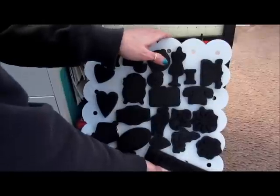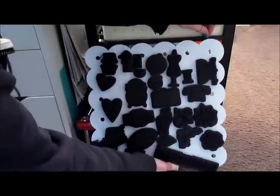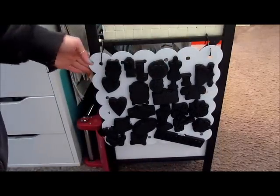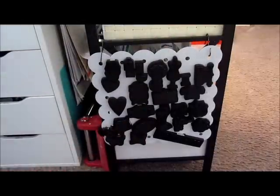I just had Hubby make me the hooks out of an old coat hanger — great hooks — he enjoyed making them and it has worked out fantastic.